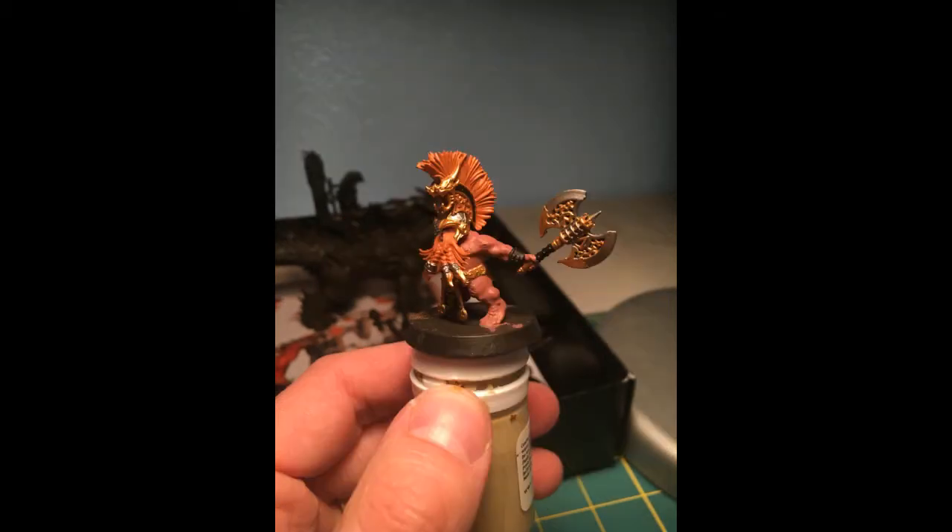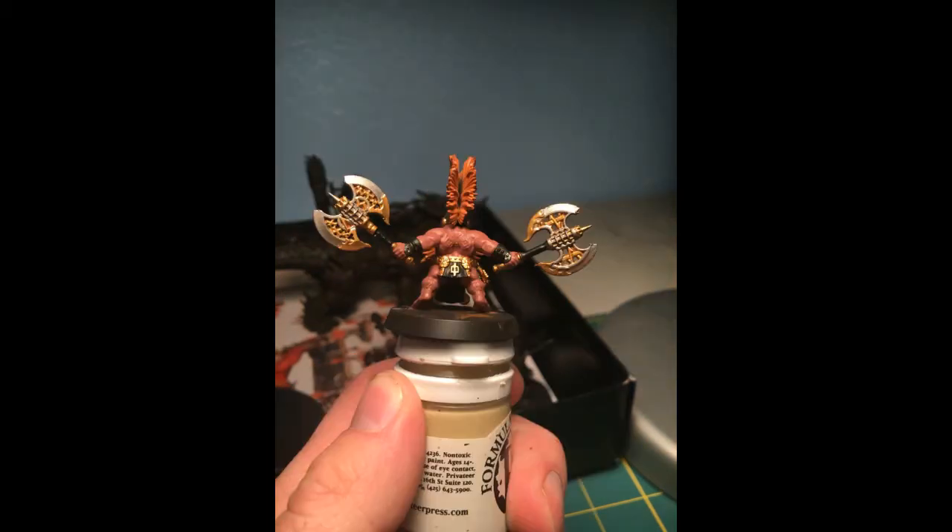There are still details that have to be left — the runes on the skin — but I have plans for that in the future. The biggest challenge I think for this model, and probably a few of the others, is just getting the orange and the gold to stick out quite a bit differently from one another.